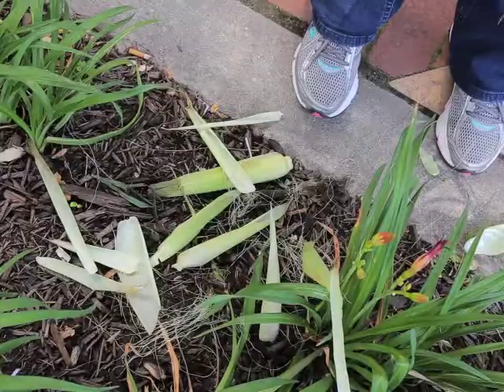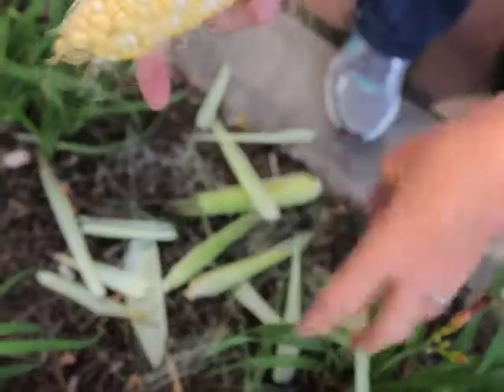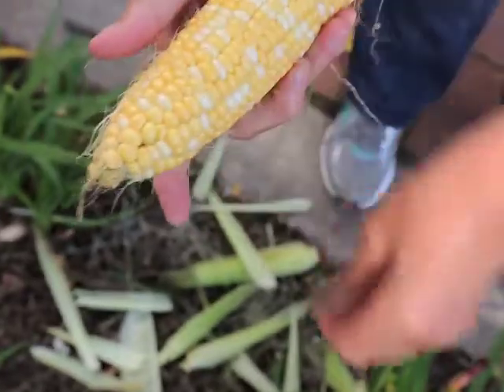The trouble is husking corn is a real mess. You have to pull the leaves off, get the silk from the cob, and you wind up with a mess everywhere. Who wants that?